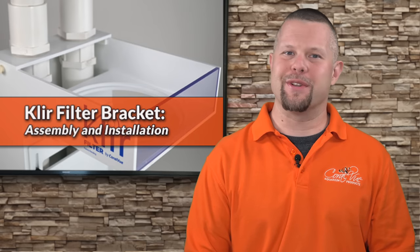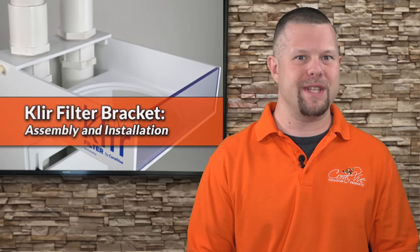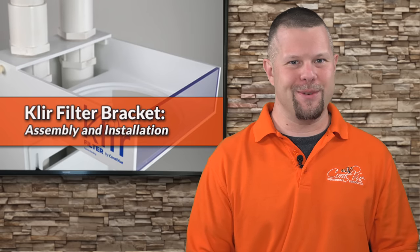Are you like me and wanting to use the clear fleece filter but don't have a sump with traditional 4 or 7 inch filter socks? If so, stay tuned.